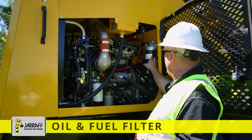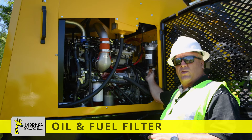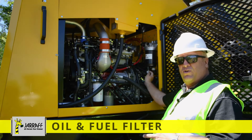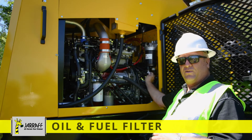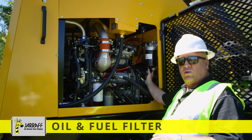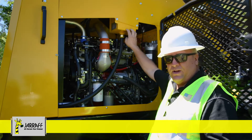On that water separator filter, you have a petcock at the bottom that you want to open up about once a week and drain the water out. If you don't, you will get a light on the computer saying you have water in the fuel. When you're draining the water out of the petcock, only three to four seconds is sufficient, then tighten it back up.